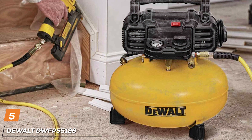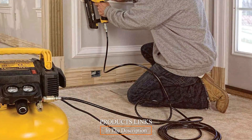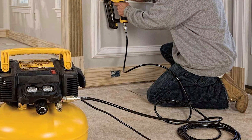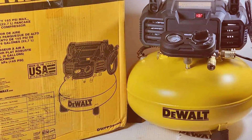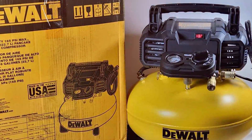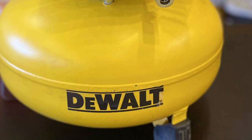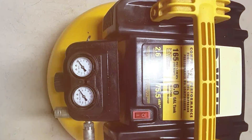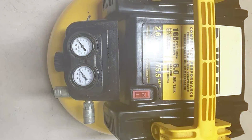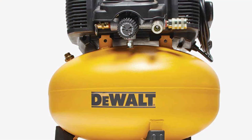Finally, the number 5 position is held by the DEWALT DWFP55126 Pancake Compressor. When it comes to top-tier performance and durability, this compressor stands out as a reliable choice for your home garage. Engineered with precision and efficiency in mind, it's designed to meet the demands of both amateur DIYers and seasoned professionals. The DWFP55126 features a powerful six-gallon pancake-style tank that delivers 2.6 CFM at 90 PSI, ensuring quick recovery times and sustained performance. The high-efficiency motor operates with minimal noise, and with a maximum pressure of 165 PSI, it can handle a variety of pneumatic tools with ease.